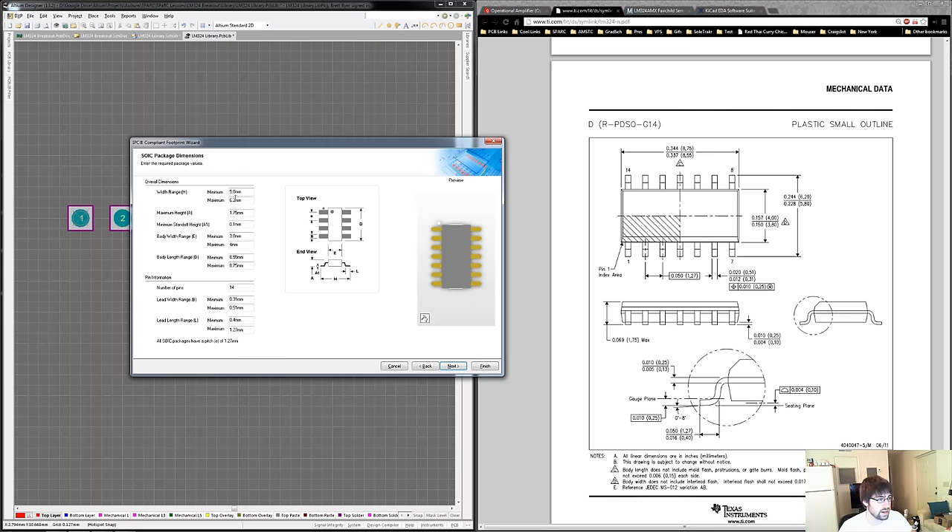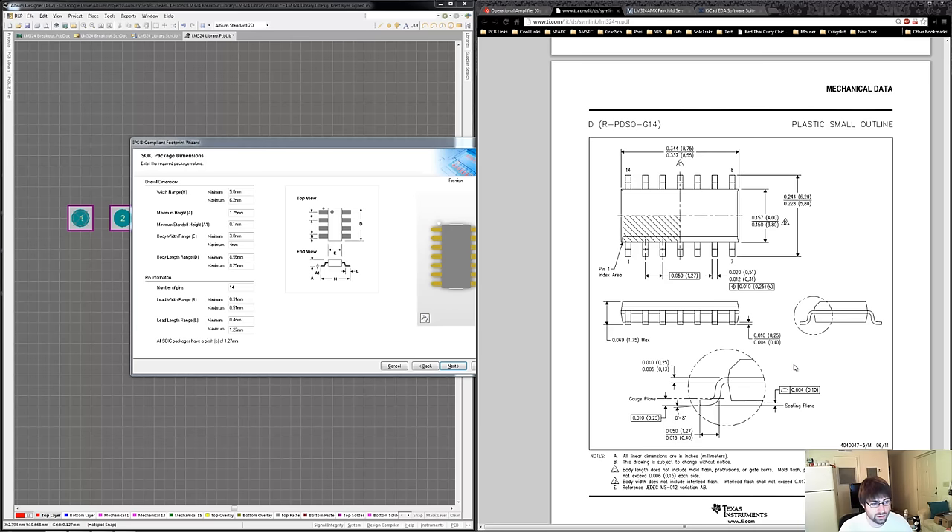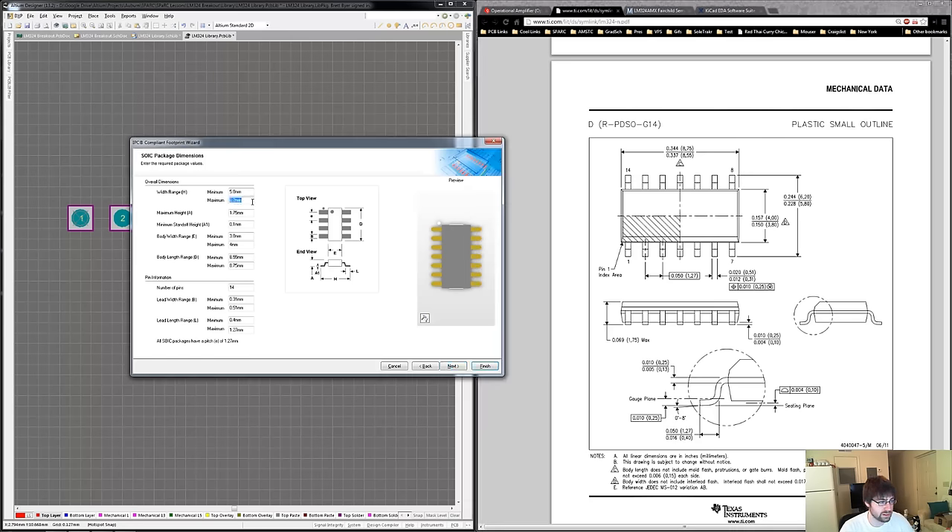For H, which is the width of the part — if you've never read a mechanical datasheet before, look down in the notes section and it'll show you what the dimensions are. In the parentheses they are millimeters. The width is 5.8 minimum to 6.2 maximum millimeters, and we plug that into our component wizard. We do that for all the different dimensions and it gives you a live view in 3D and 2D of what that looks like.